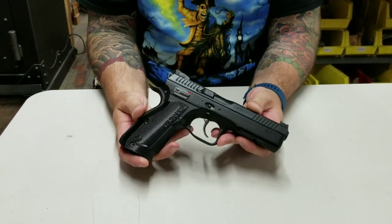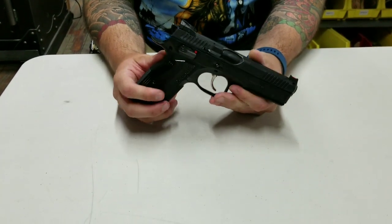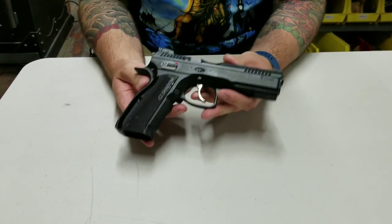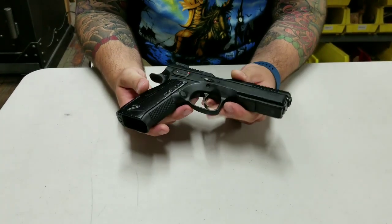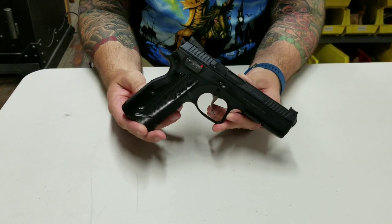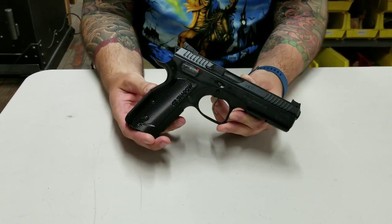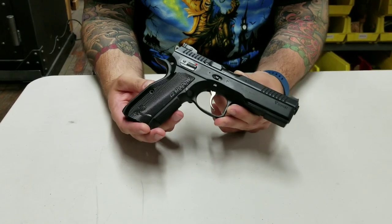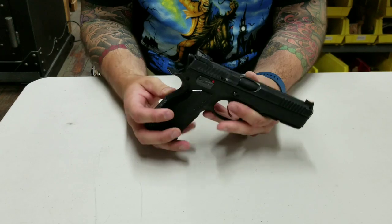I'm going to talk about the Shadow 2. We do a lot of holsters for CZ and we were the first in the country to acquire this firearm. This is definitely one of the most quintessential out-of-the-box steel framed or alloy framed race guns. It weighs two pounds 14 ounces unloaded.